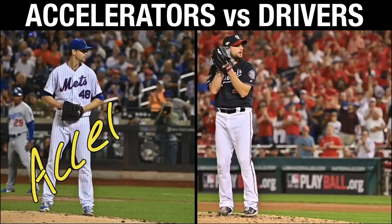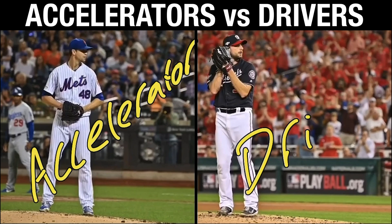What up guys? I've been doing a lot of stuff on accelerators versus drivers — talking about it a lot, but I have yet to essentially do a screen of what these both concepts look like.